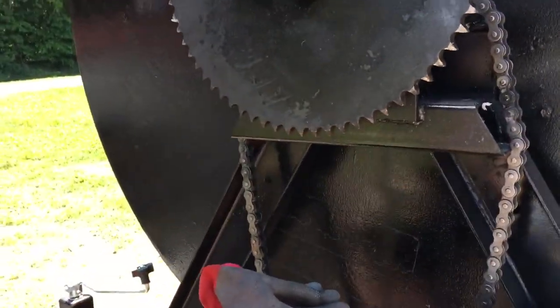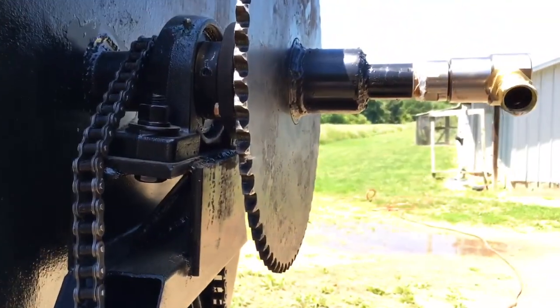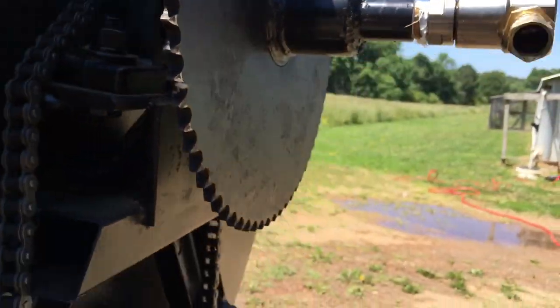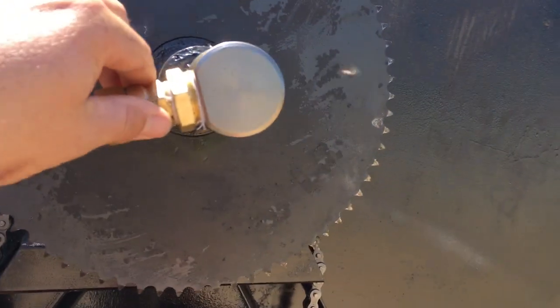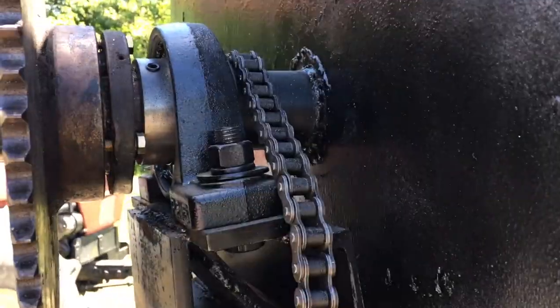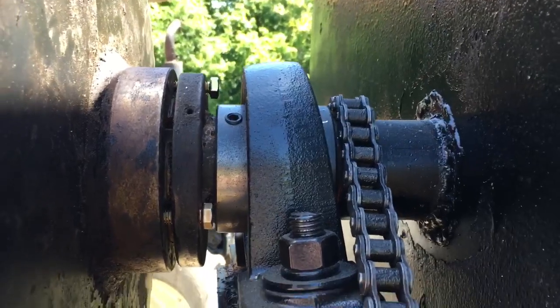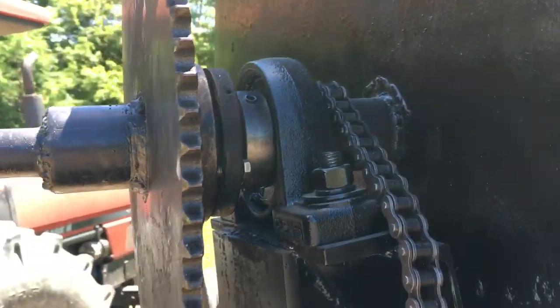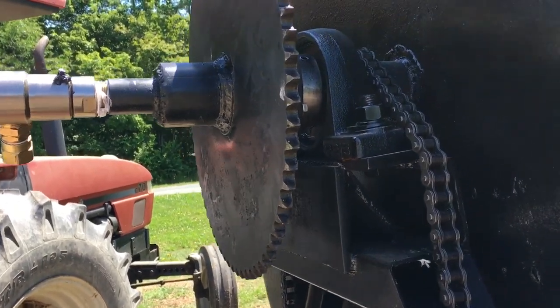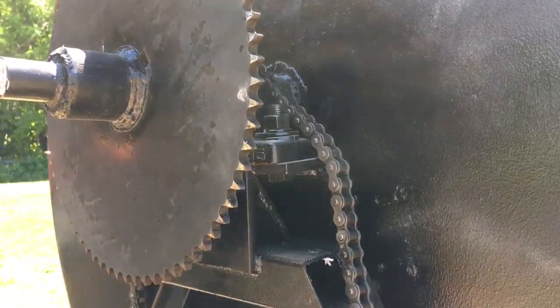All right y'all, we ran it for five minutes or so and ran into a little issue. We're working on getting a new keyway and new grade eight bolts put in. We're in a hurry because Gordon's on a deadline with this turnaround. We should get it — we're working on getting a new keyway made to go right there to put in, and we'll bring y'all back in just a few minutes.